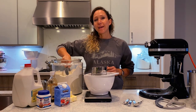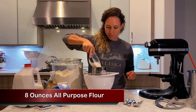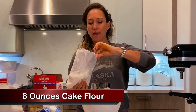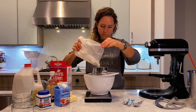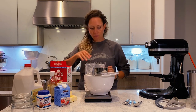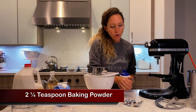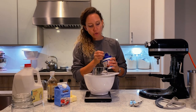We need eight ounces of all-purpose flour, and another eight ounces of cake flour — in total we need a pound, sixteen ounces. I'm going to sift everything into a mixing bowl. Now we need baking powder — we're going to use two and a quarter teaspoons.